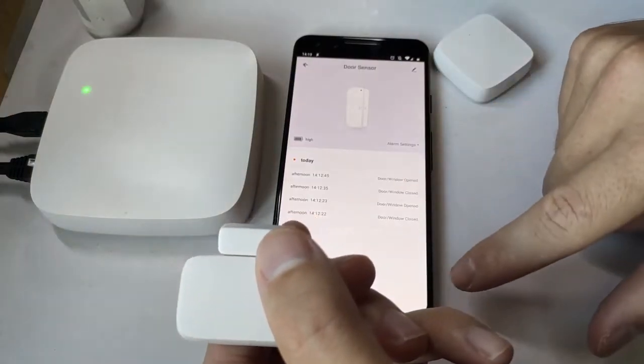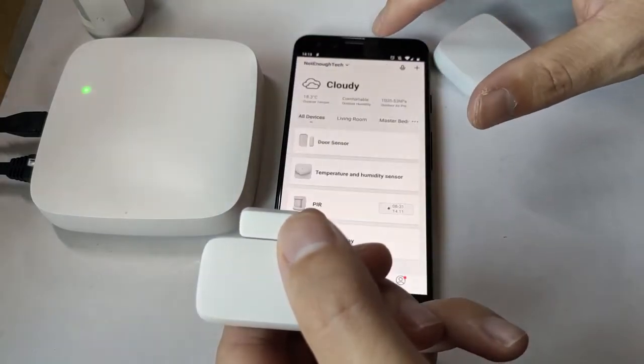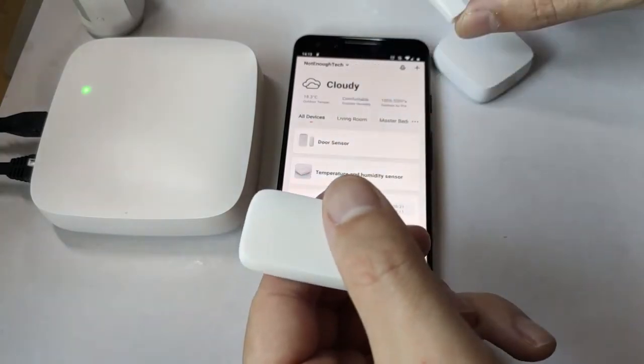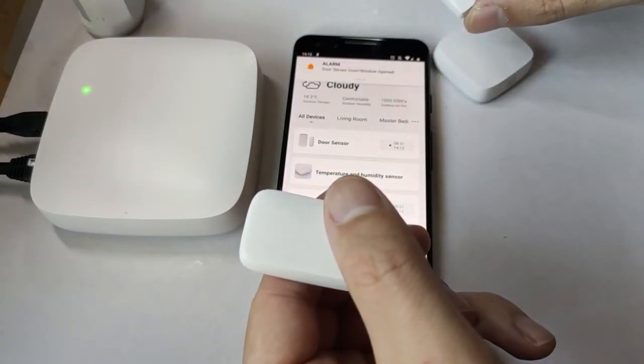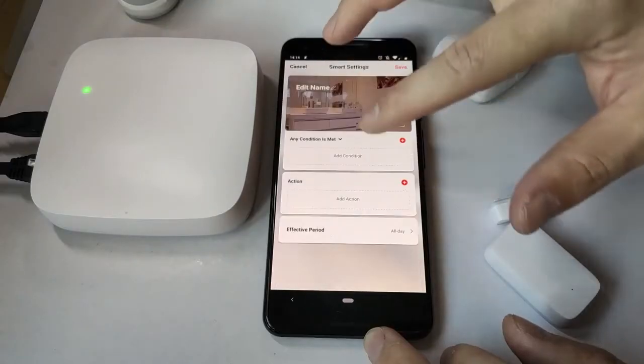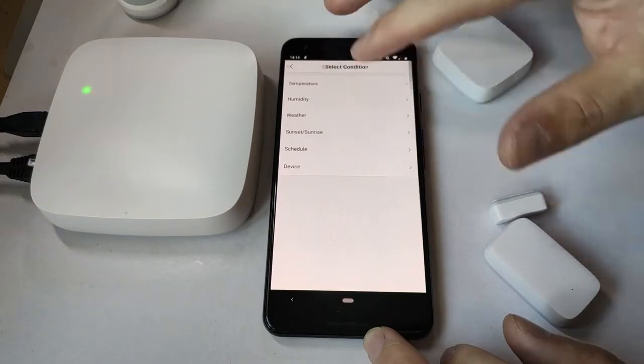Lastly there is the door sensor, which logs when the door has been opened and closed. It's a simple hall sensor that works with a magnet — if you move the magnet about an inch apart from the sensor, it gets activated.